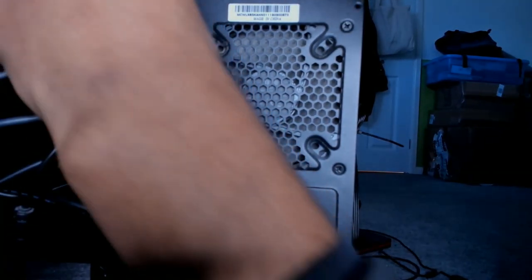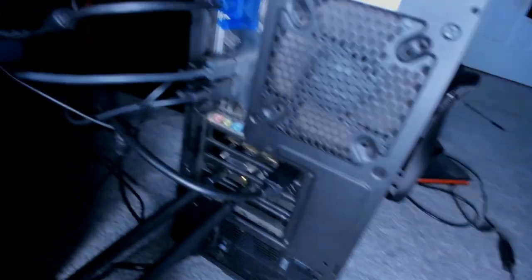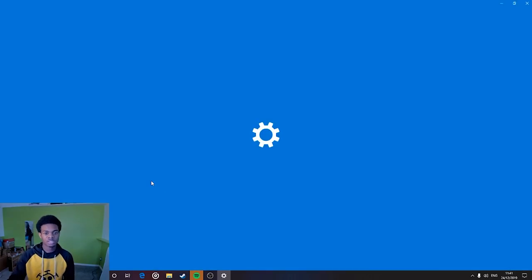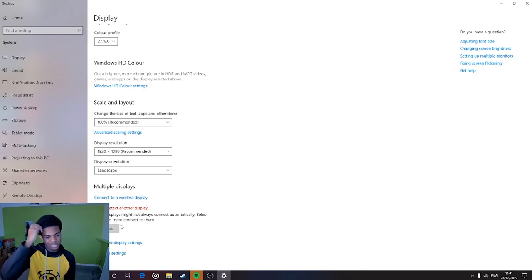There we go, that's plugged in. The last bit to plug in is the actual audio cord — right in the back. This bit I believe goes there. So this is my main monitor. Going into Display Settings — 'Connect to a wireless display' — it didn't detect another display.